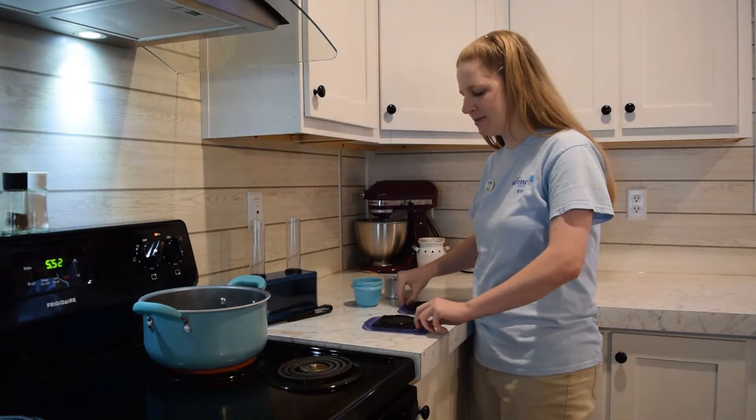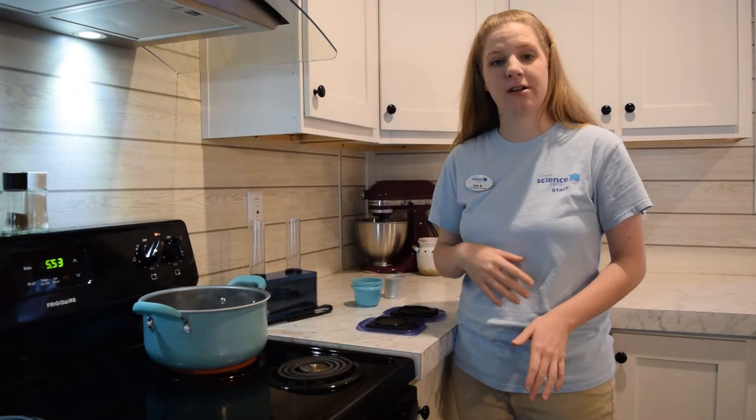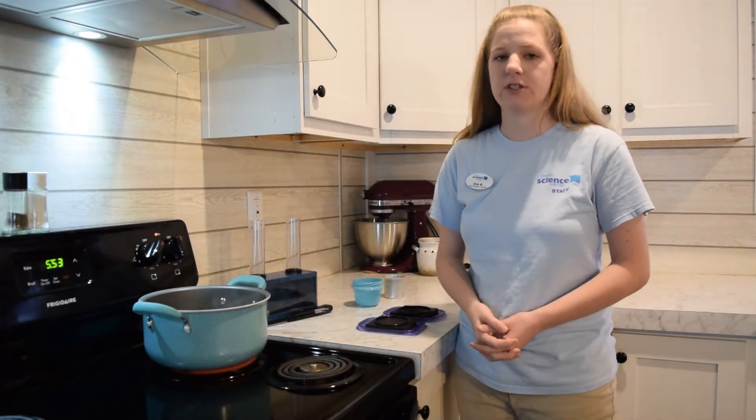Hey everybody, it's Erin from Katata Science Center and I wanted to show you what our fifth graders learned about energy transfer — sometimes it can be called heat transfer.